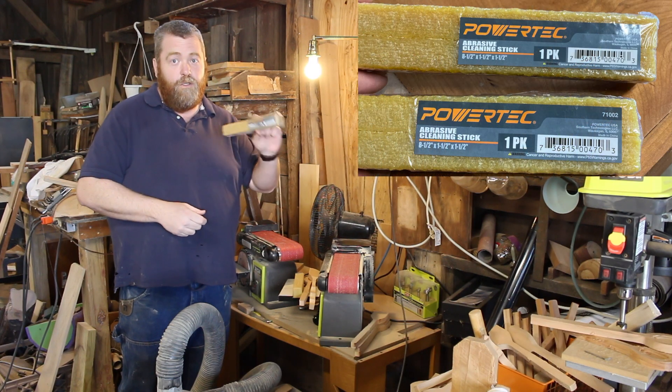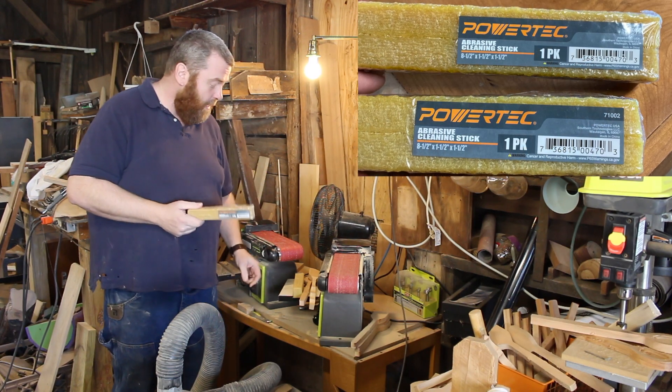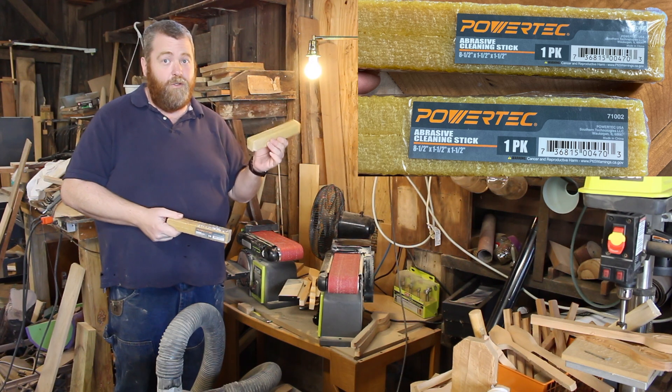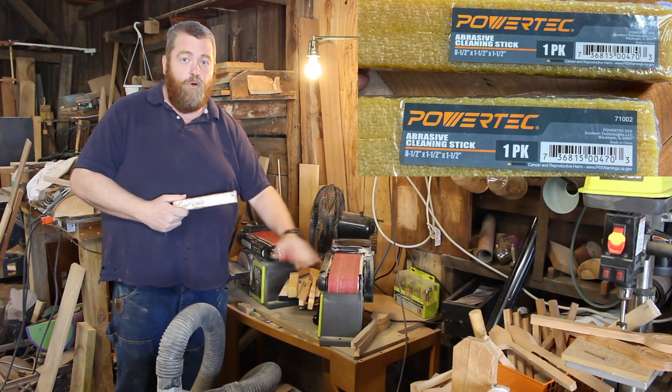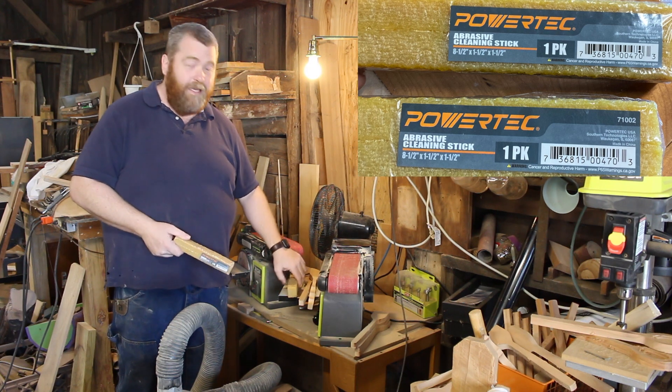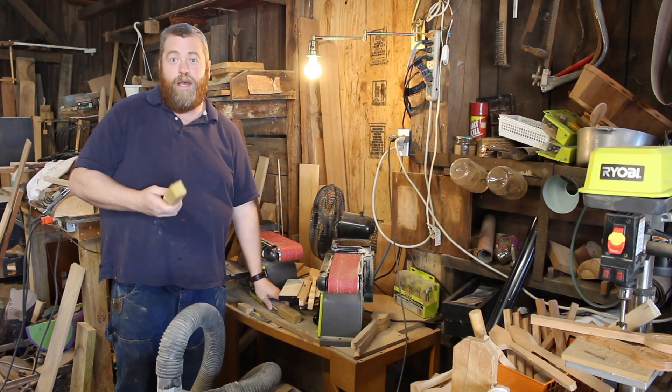This is an abrasive cleaner. It is like a big magic eraser for your belt sanders. When your belt sander gets dirty, or your sandpaper gets dirty, this is what we use to clean it instead of throwing the belts away.